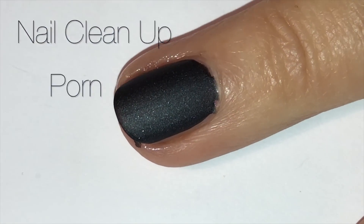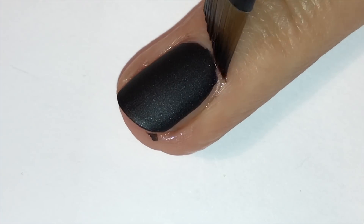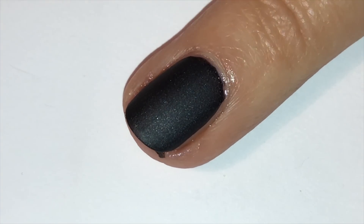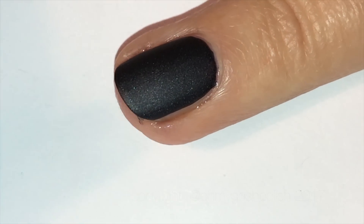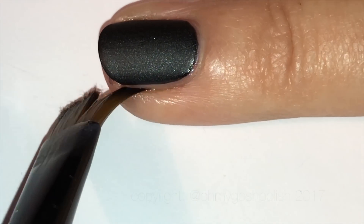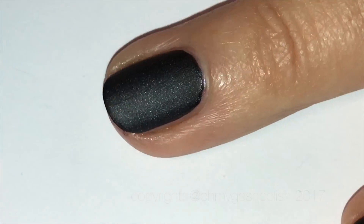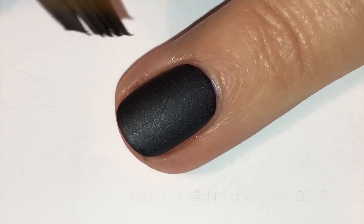Here is your nail cleanup porn for this video — for those of you who do enjoy it, enjoy! For those of you who don't, please skip ahead now.